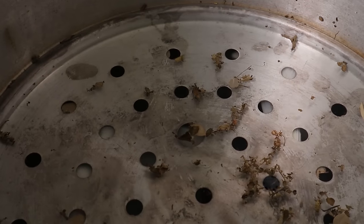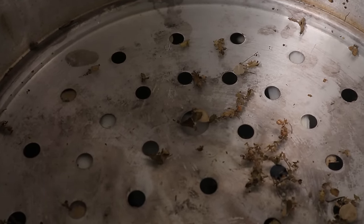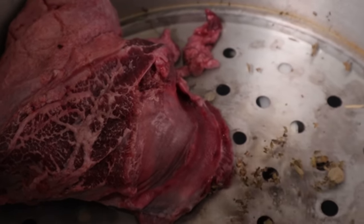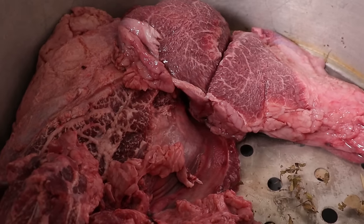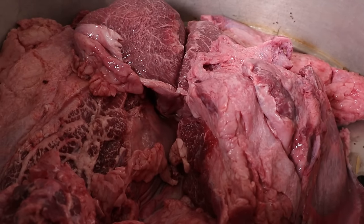Ahora vamos a agregarle aquí en la olla los cachetes. El pedazo de cachete, ya viene lavadito. Vamos a agregarle poco a poco, con cuidado de no saturar la olla, por aquello de la respiración.